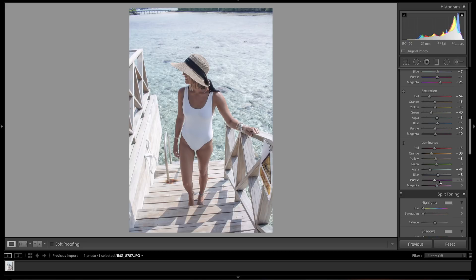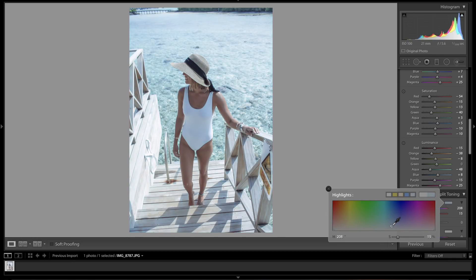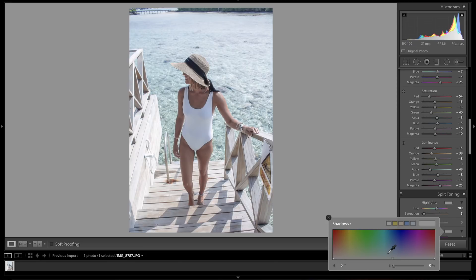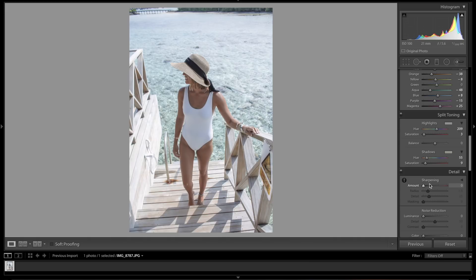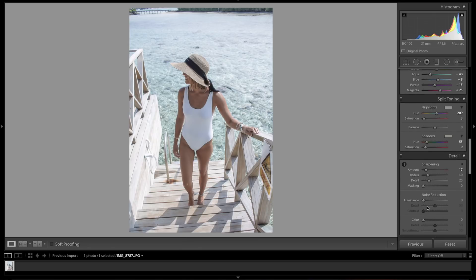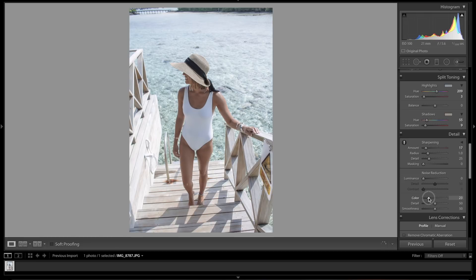In the Split Toning panel for highlights: let's set the hue to around there with a saturation of about 3. For shadows: hue of 55 and saturation of about 9 percent. We'll leave the balance even for now. Sharpening: let's bump that up to plus 17, and we'll leave the radius, luminance, and color noise reduction for now — just bring color noise up a little bit to protect the colors in the photo.